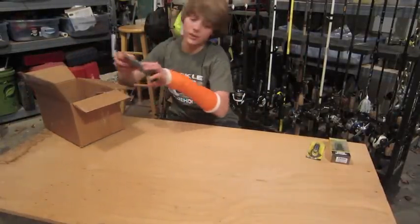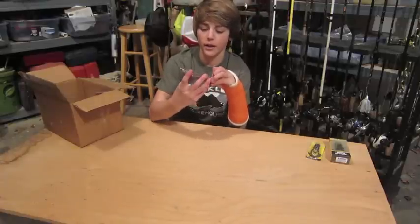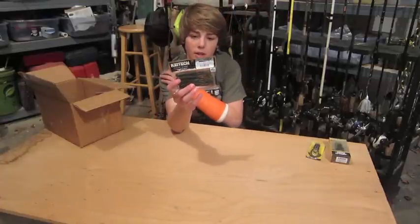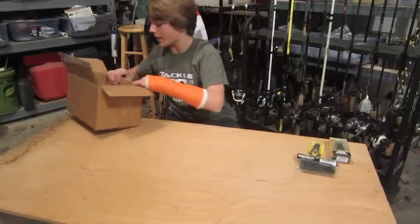Then we got some Keitech — however you say it, tomato/tomato, it doesn't matter. I got some 4-inch Swing Impact in Green Pumpkin. Really love these little things. They are dynamite.